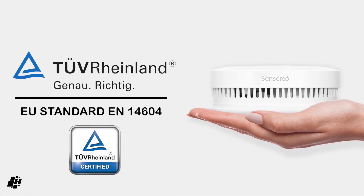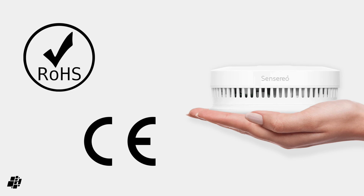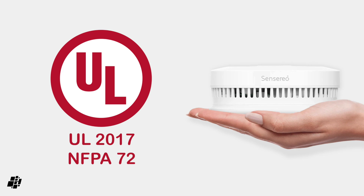For those in the European Union and also the UK, these detectors come with the EU standard EN14604, certified by TÜV Rheinland, as well as both the CE and RoHS certification standards. It's not currently certified for use in the US, although they're working on the relevant certifications for that.